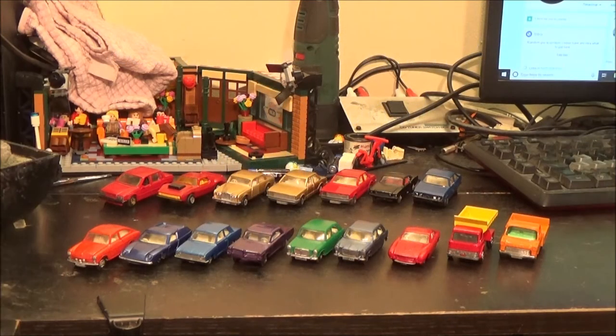Hi everyone, it's still Wednesday the 1st of July and while I'm in the mood to make another video, I thought I would show some of my Matchbox collection, particularly the ones I've done some restoration work on. For those that may not know, I do collect a lot of die-cast cars, not just Matchbox.